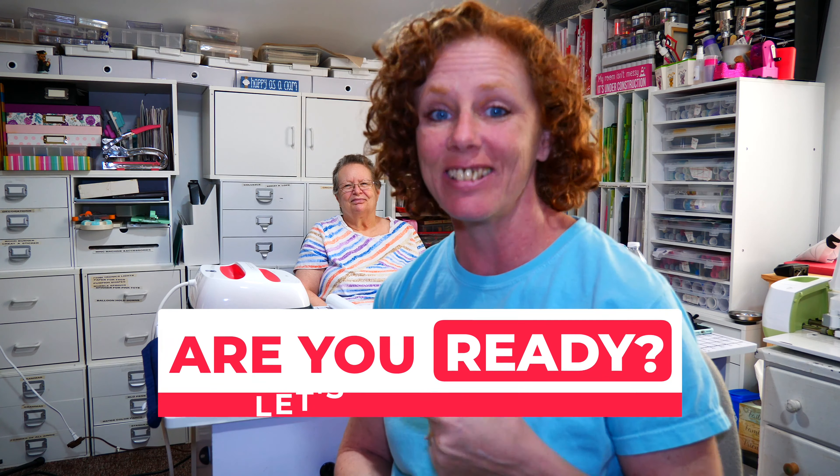Hey everybody, welcome to Juju Tips. I'm Juju and this is my mom's little room. We are here making t-shirts in Ransomville, New York for our upcoming camper tour. I don't know how to make them but she does, so are you ready? Let's get it done.